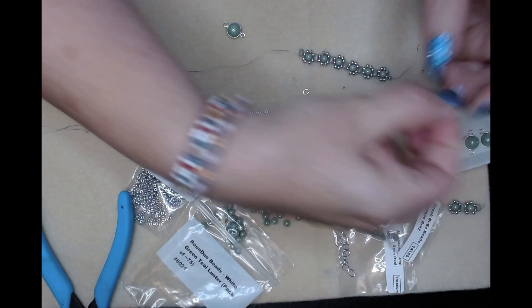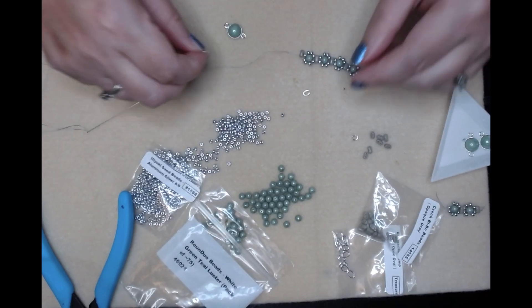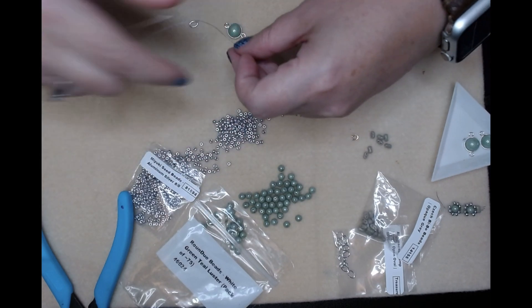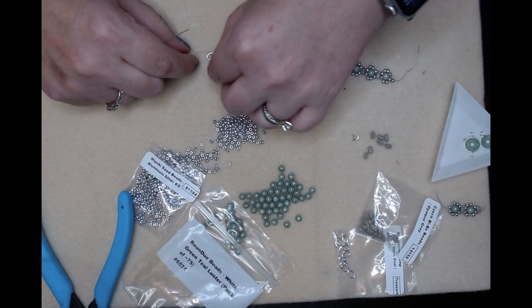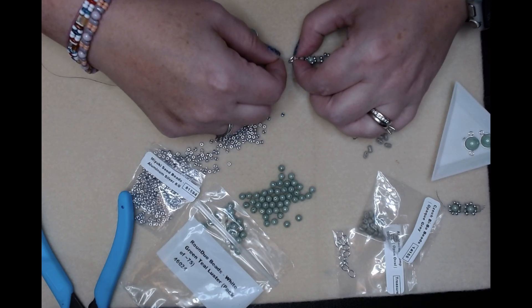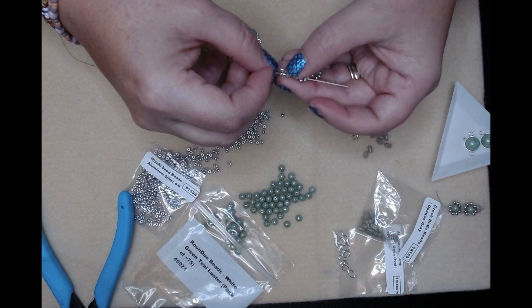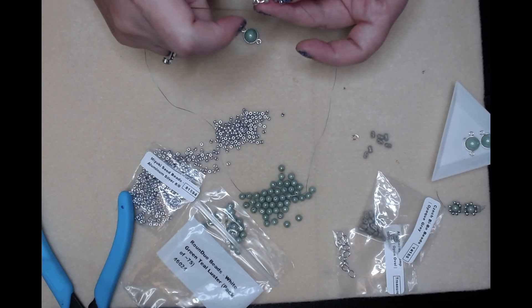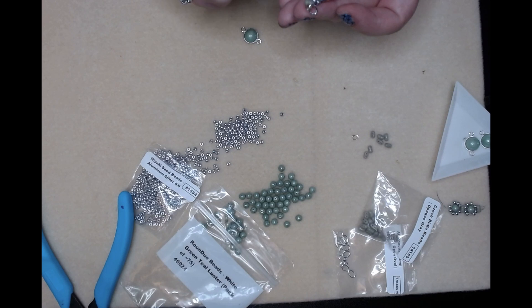I wanted to do one of these rings - that was part of it too. Let's see if it's closed up - looks like it, that'll help. All right, we'll go back to what we were doing. I'll attach the ring, and I'll have to figure out how to not have it come off. Now we're going to go back up through again, through everything, back through the other side, back down through again.